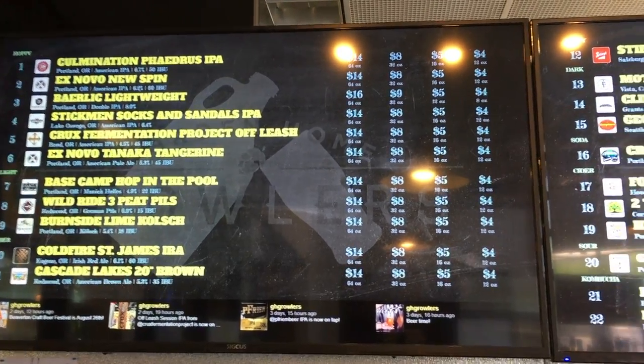What's up everybody, Alan Tyler here at Garden Home Growlers with a quick video newsletter this week. Three important things to cover. First off, we are testing out a new digital tap list system — it's called Tap Hunter. You've probably seen it, and it looks like this.